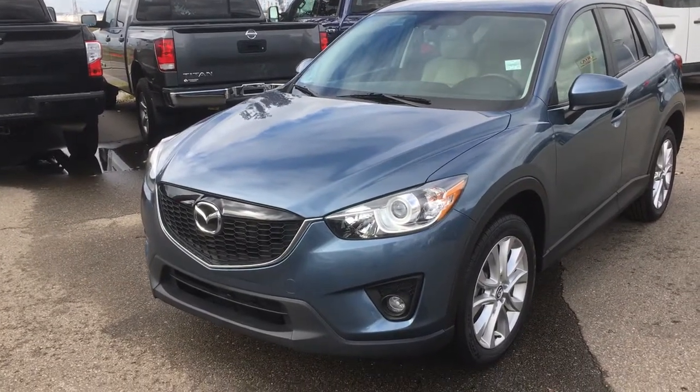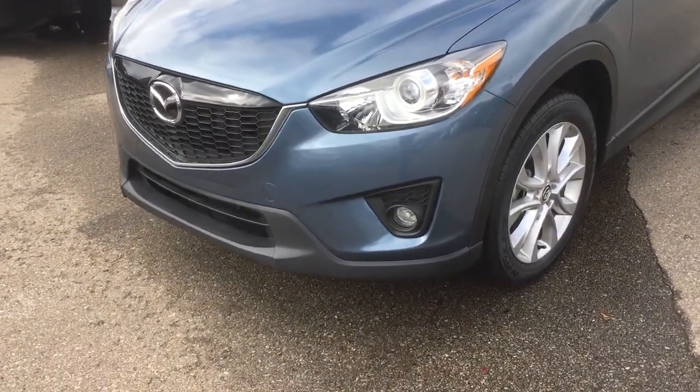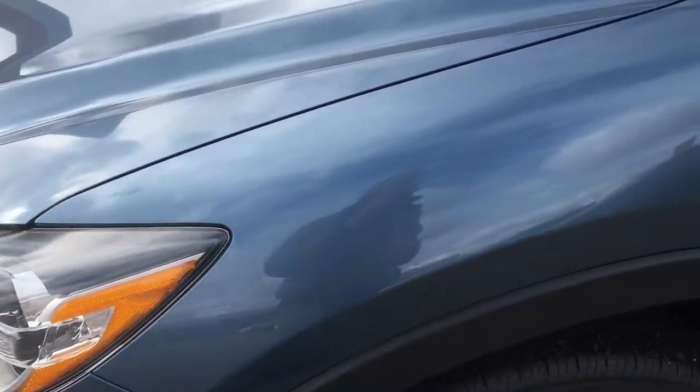Hello again JC, this is Gordon from Sherwood Nissan. I'm just showing you the 2014 Mazda. I just wanted to give you a bit better close-up of the body, so you have a better idea of what we can do for you.